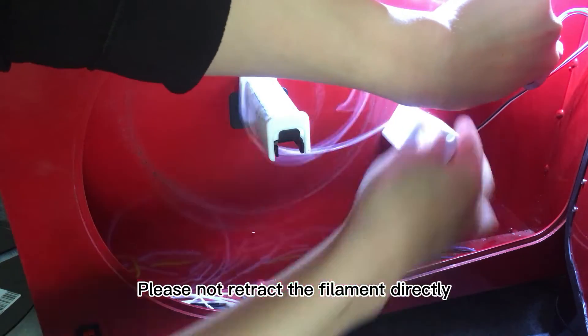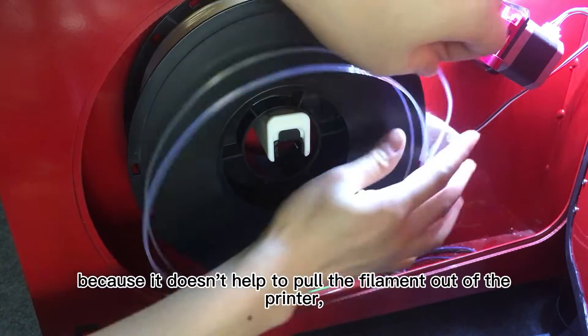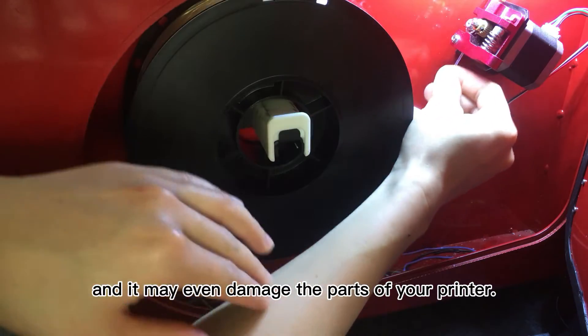Please do not retract the filament directly, because it doesn't help to put the filament out of the printer, and it may even damage the parts of your printer.